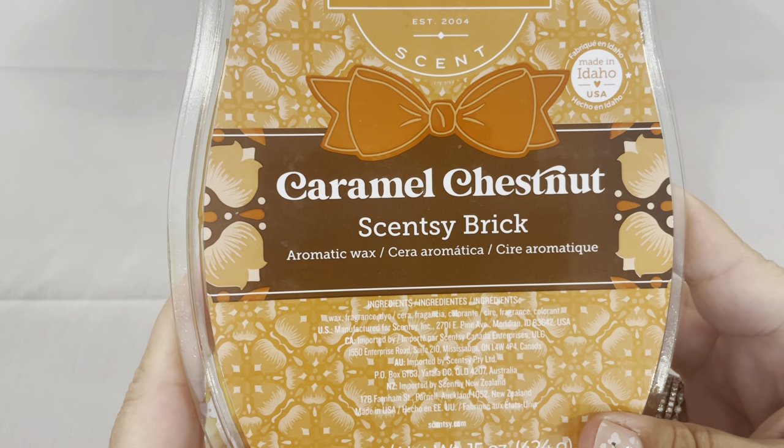So I did pull a brick. I'm trying to go through my bricks, and this melting basket I pulled caramel chestnut. I don't have the scent notes, but on my empties day on Friday you'll see what the scent notes are. It's obviously very nutty — very yummy nutty.